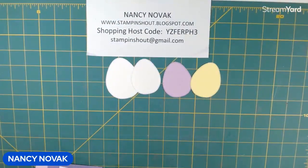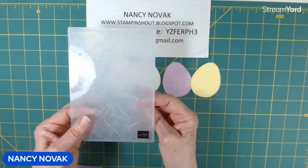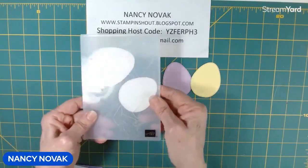The first thing I'm going to do is bring in my Painted Textures 3D embossing folder and I'm going to emboss all of these eggs. I'm going to do two at a time.